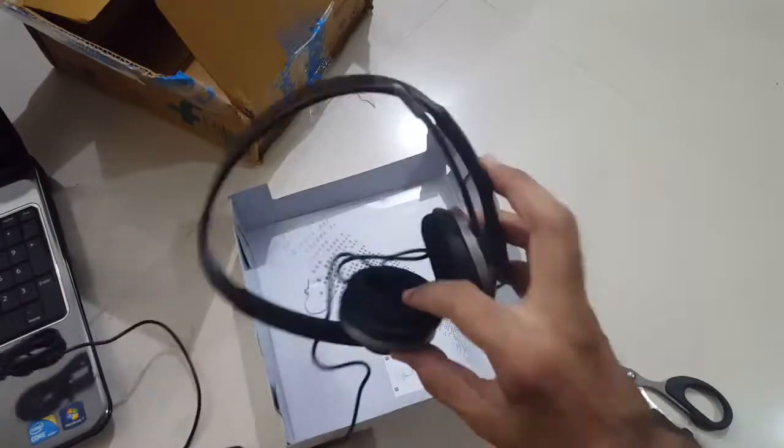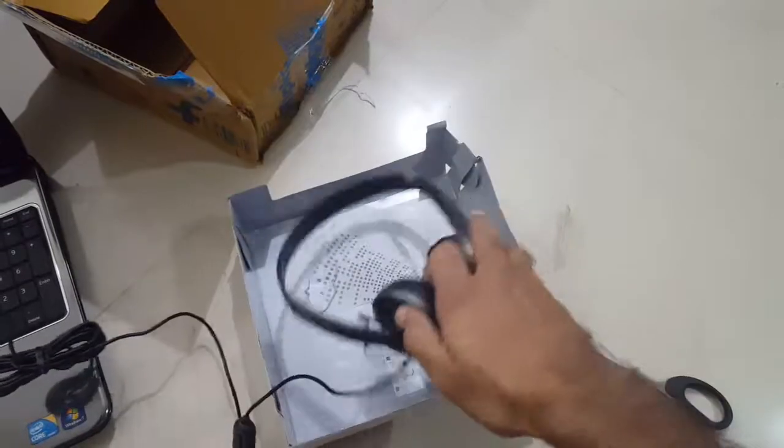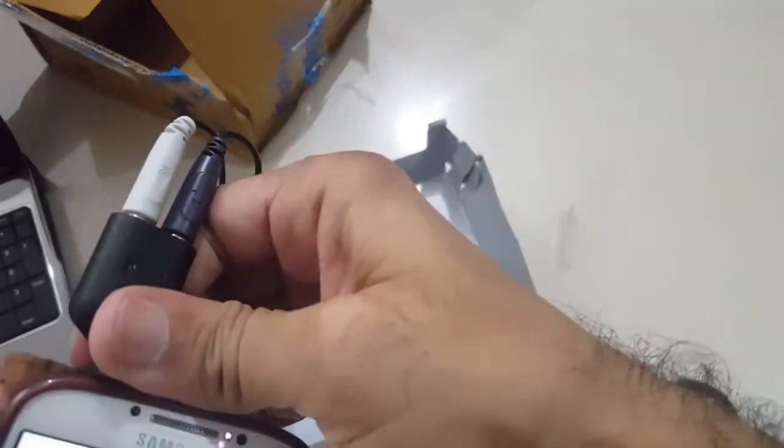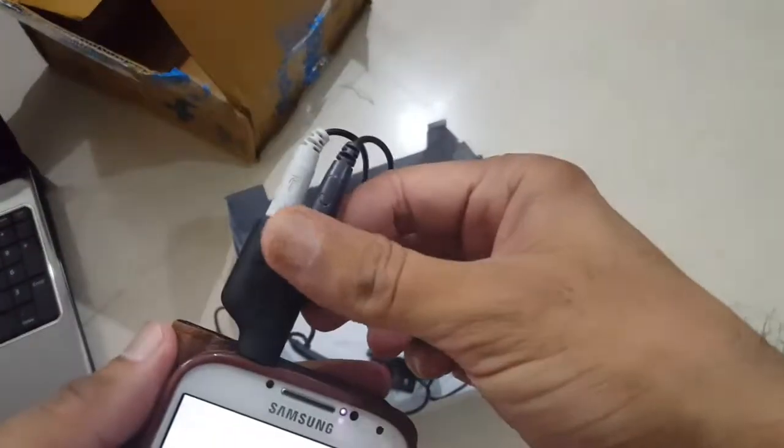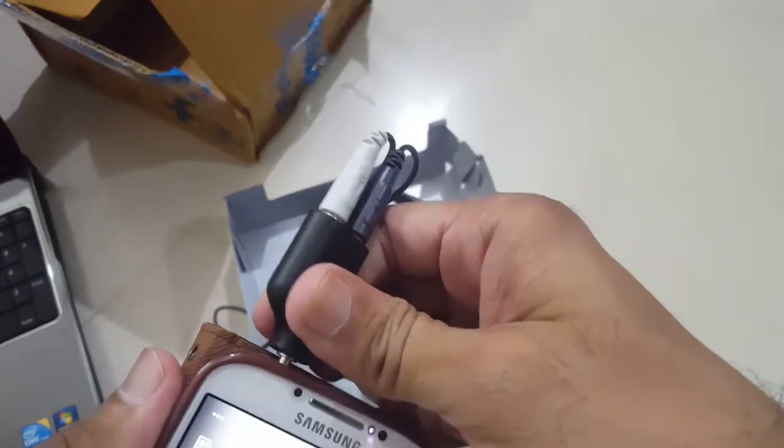It works! It's cool — it works with the phone. So I guess we can do a Skype call using this and talk with people on Skype or Google Hangout.